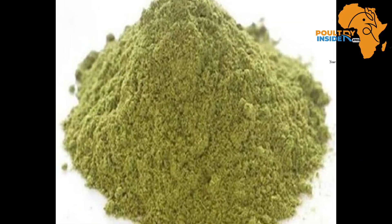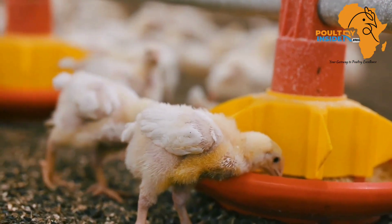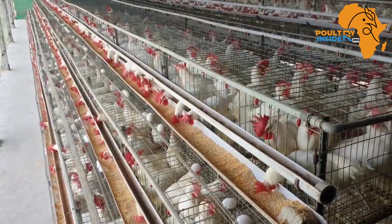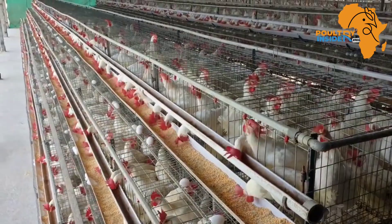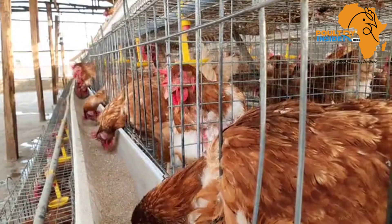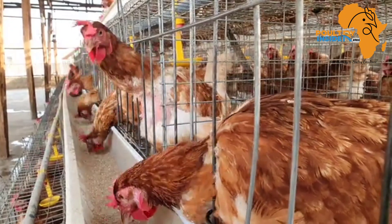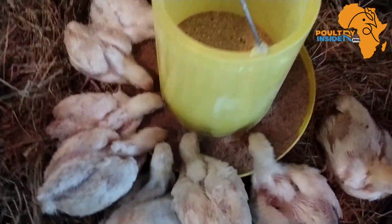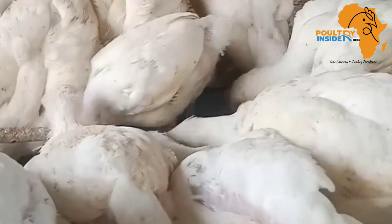After the leaves have dried properly, grind them into powder form. It is in this powder form that you add them into the chicken's feed. For layer chickens, the supplementation rate is five percent, meaning you add 20 grams of cassava leaf meal into every one kilogram of layer feed. For broilers, you add ten percent, which means 40 grams of cassava leaf meal into each kilogram of broiler feed.